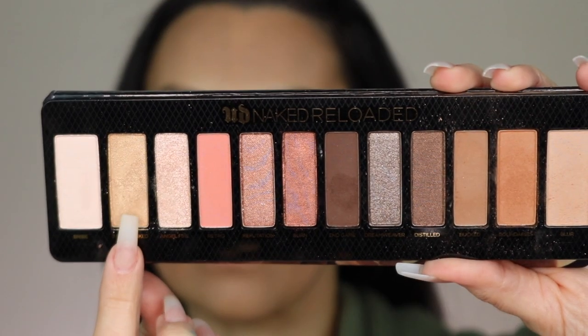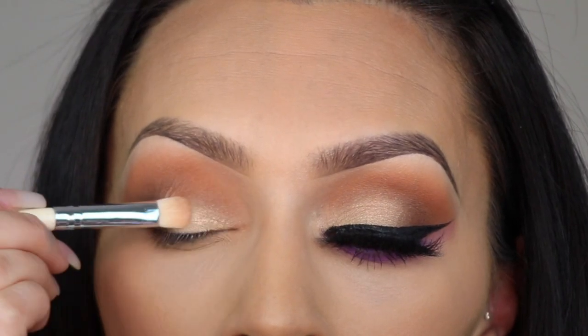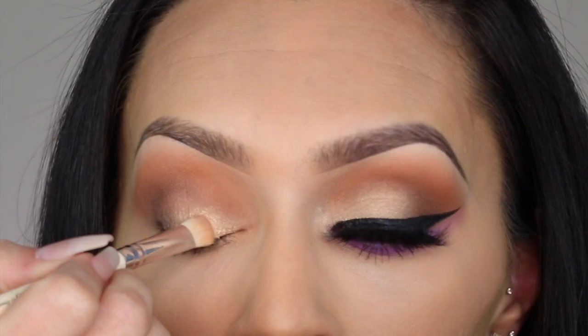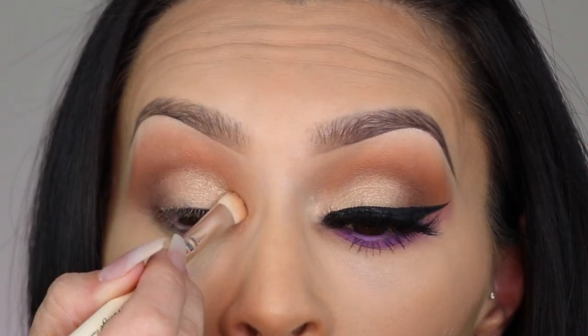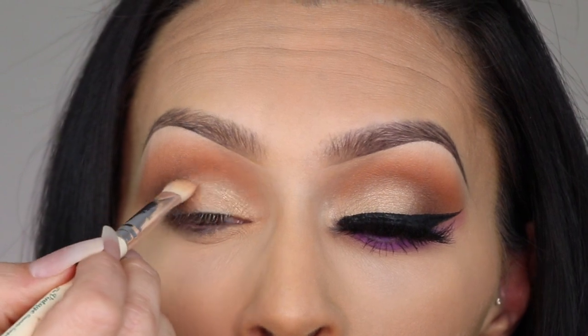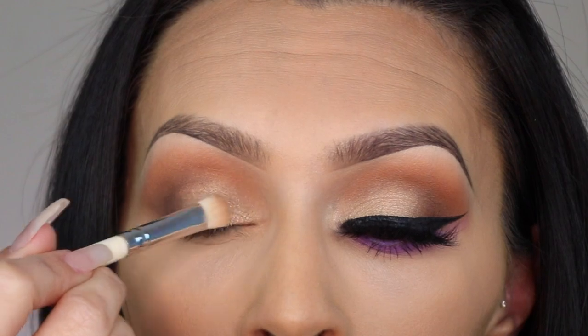Then I'm going to take the color Barely Baked — aren't these all the same names as the original palette? I'm going to put Barely Baked onto my eyelid, trying not to cover up too much of that outer corner brown color but just enough to blend it out.